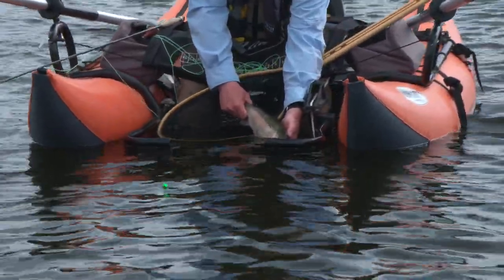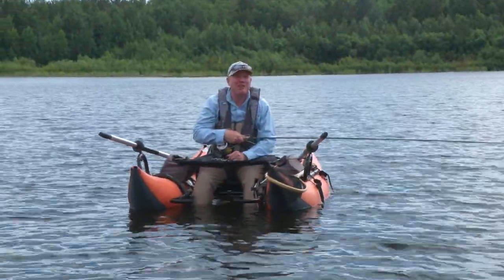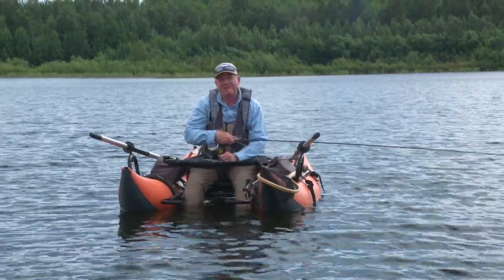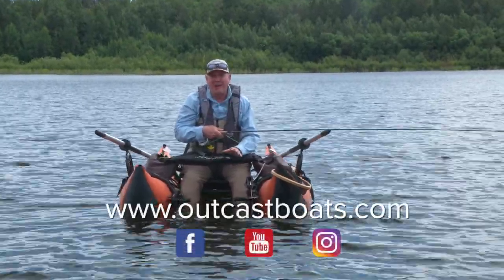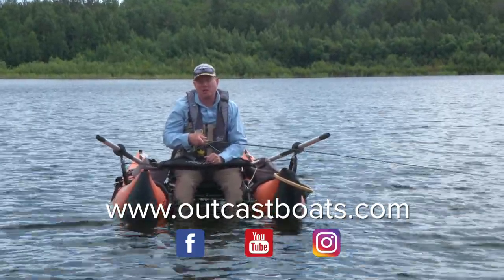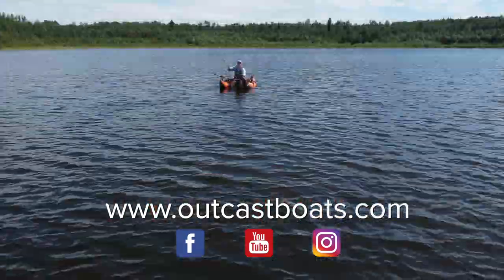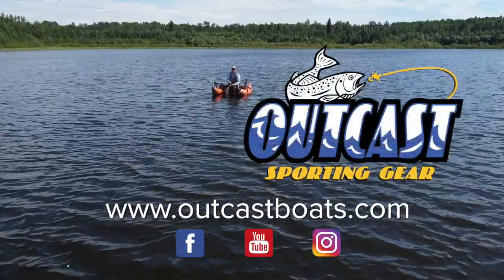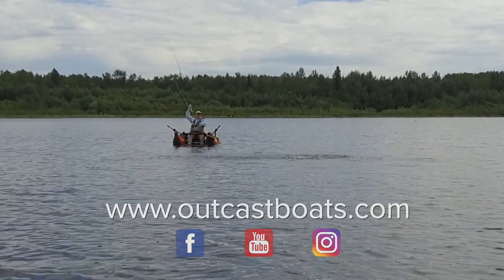I'm going to let it go. Off she goes. I hope I've convinced you both why you'd want to put a second anchor on your pontoon boat and how you'd go about doing that. I hope you found today's tip informative and helpful for the next time you get out on the water. For more information on Outcast Boats, and particularly this boat used in today's tip, be sure to visit us on the web at outcastboats.com. Don't forget to follow us on social media — we'll see you on the water. Hopefully you'll be right beside me. Bye-bye.